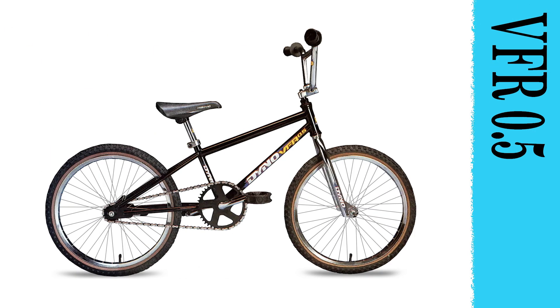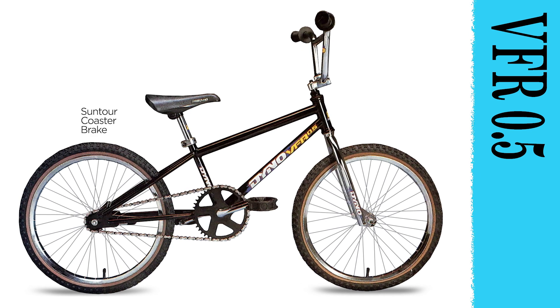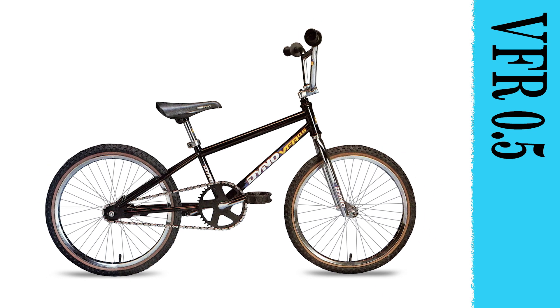When the going gets tough, the tough get dirty. The Dyno VFR 0.5 is the perfect youngster's entry-level BMX bike. It features a Sun Torque coaster brake and GT platform pedals with chrome moly axles for that stop-and-go action. It comes in chrome, gloss black, electric red, and electric blue. The dirt's really gonna fly when you take charge on your VFR 0.5.